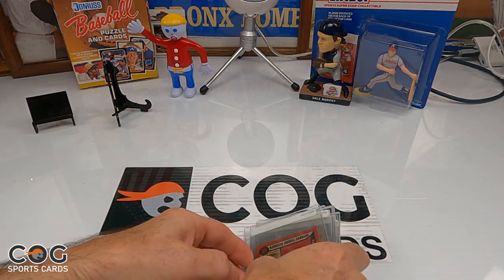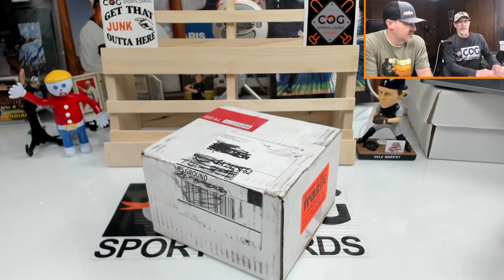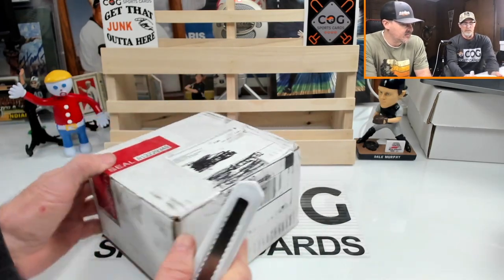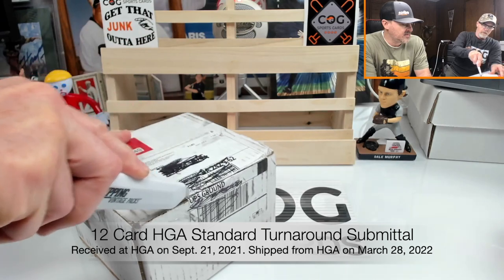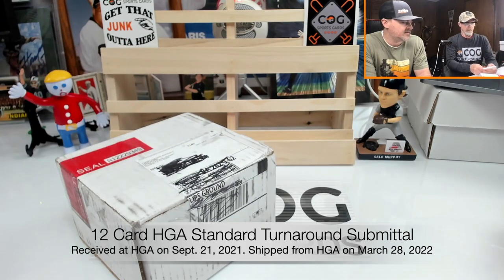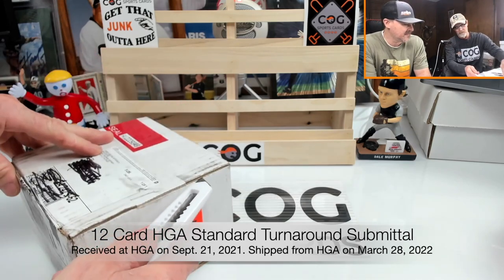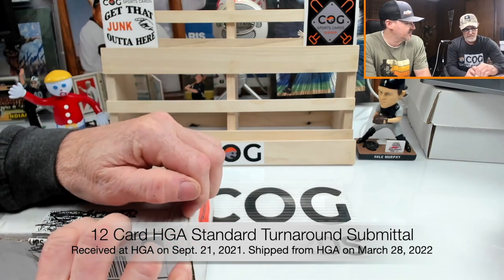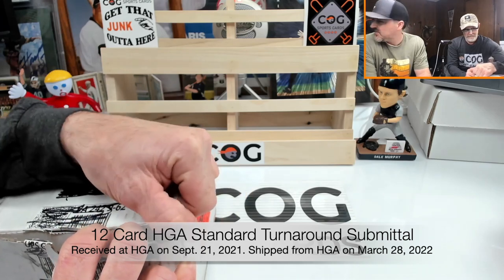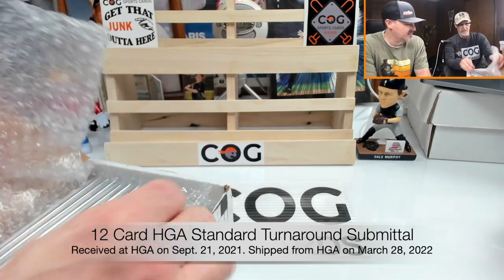We're back with the cards from HGA — been a while. We haven't seen these cards in about six months. They're catching up but it's slow. The next one will be a big one from HGA, though who knows when it'll be here. We've got about three SGC orders in between this and when that'll get in.